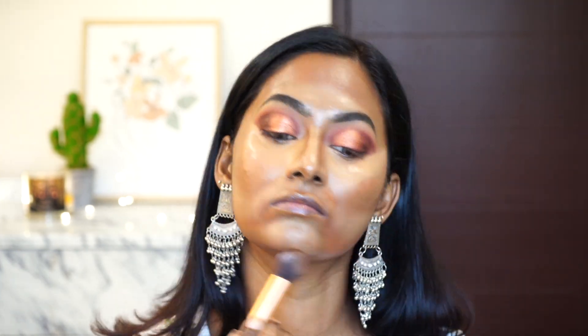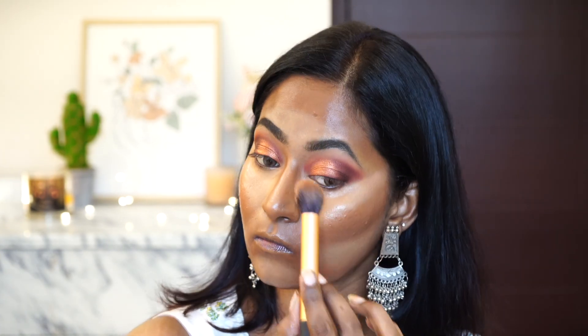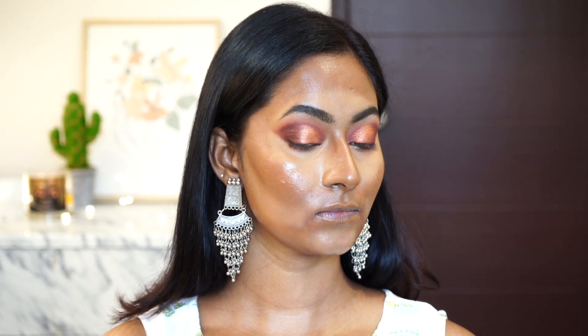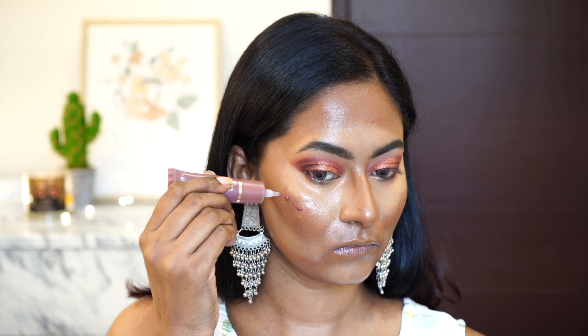I'm blending out the contour around the mouth and nose area slowly and gently. After blending out the concealer and contour, the base looks a little unfinished, but I decided to add a little bit of blush before applying foundation. This is the Revolution Super Dewy Blush in a dark rusty brown shade — I'll put the shade name in the description box.